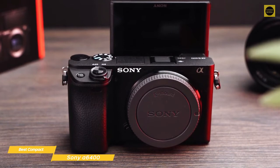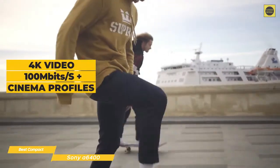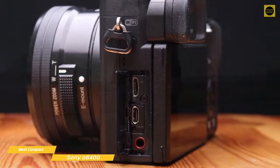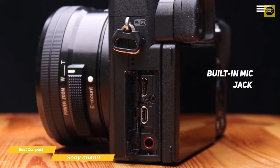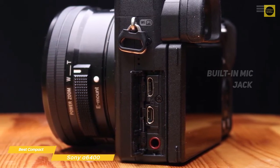Vloggers will also like this camera's solid video credentials, including 4K video captured at 100 megabits per second, S-Log3 and S-Log2 support for post-production, as well as 4K HDR HLG recording. The mic jack is compatible with XLR adapters, and when you're ready to edit, you'll be able to transfer 4K video directly to your smartphone using Sony's Imaging Edge mobile app, which also offers remote camera control and an improved user interface.